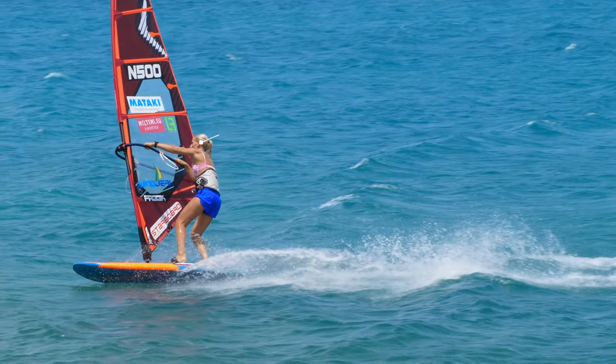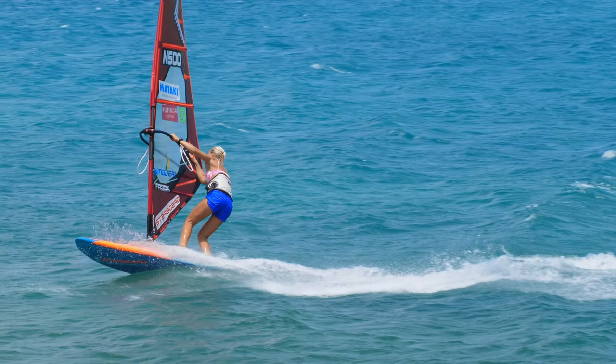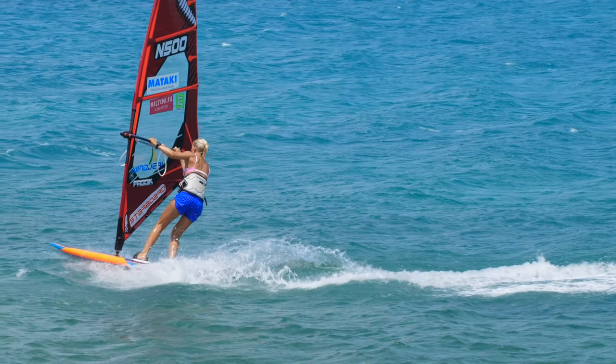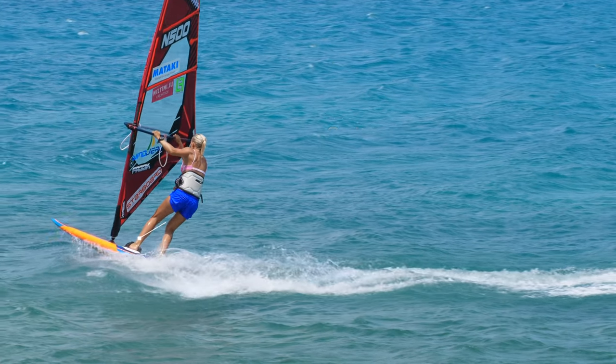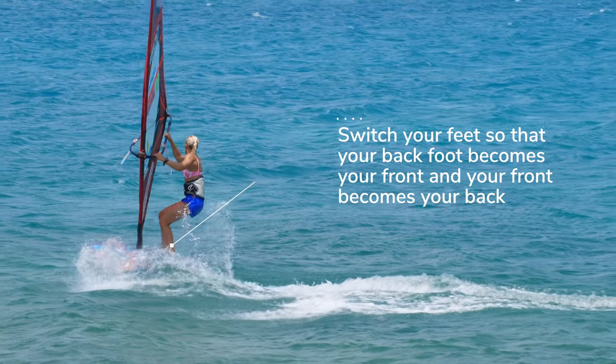Take your time in the carve for balance. It's important to bend your knees and keep pressure on the boom and on your foot. Wait till the nose of the board is pointing downwind before changing your feet.